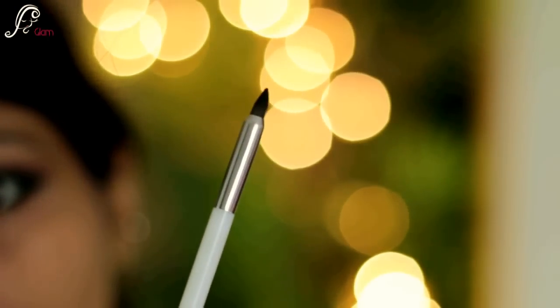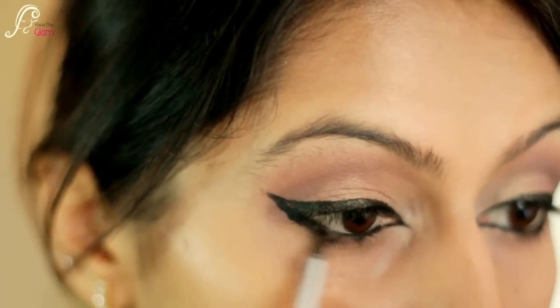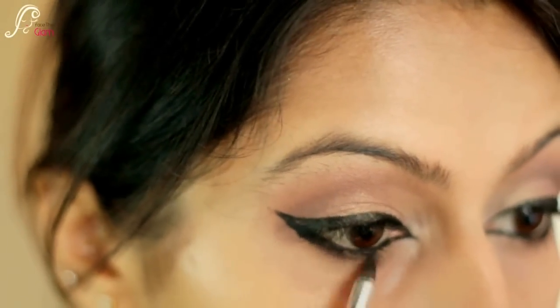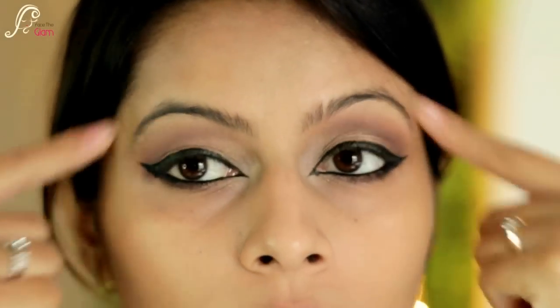Now I will take my pencil brush by Sonia Kashuk and use that same deep purple called Celebrate to smudge my lower lash line. I will also be doing my eyebrows, and I've applied some fake lashes as well. Now I will move on to the face.